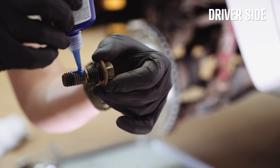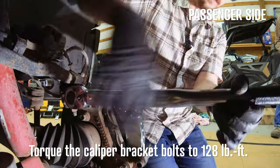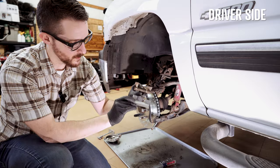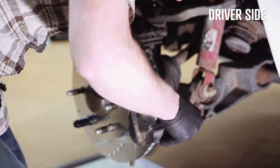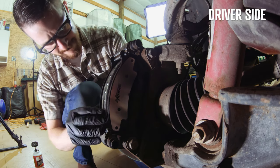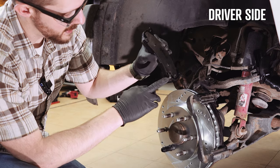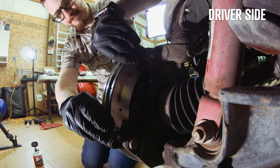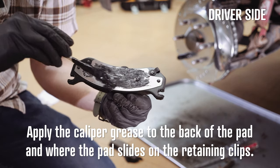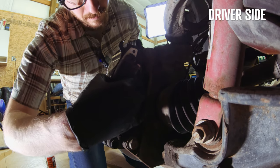Time to apply our thread locker to the caliper bracket bolts. Then we install our new retainer clips — make sure they match the old ones exactly. Time to put our new brake pads in. On the Silverado, the outside pad is going to have two squealers — those little metal tabs that indicate when your brakes have worn down — and the inside pad is just going to have one. Slide each pad into place.